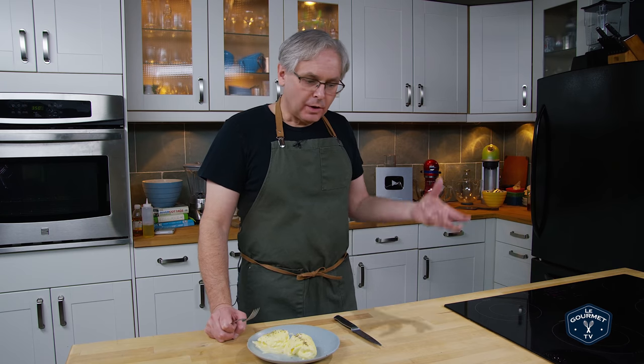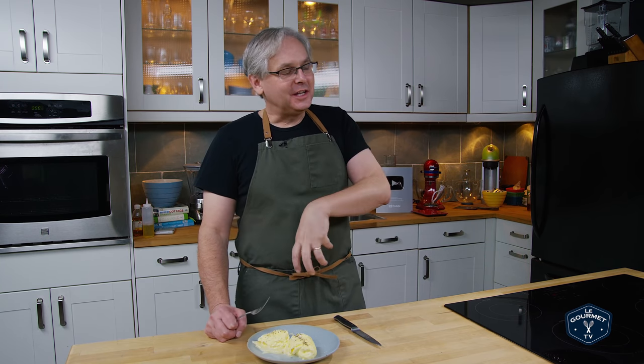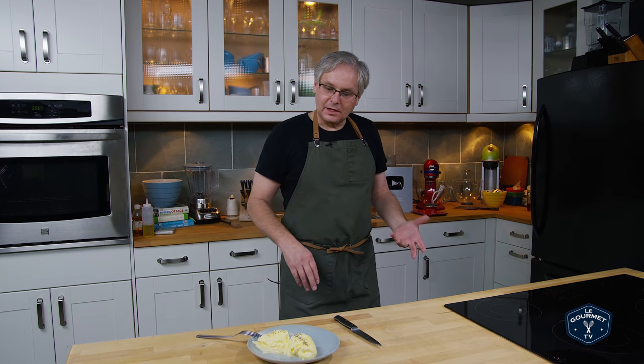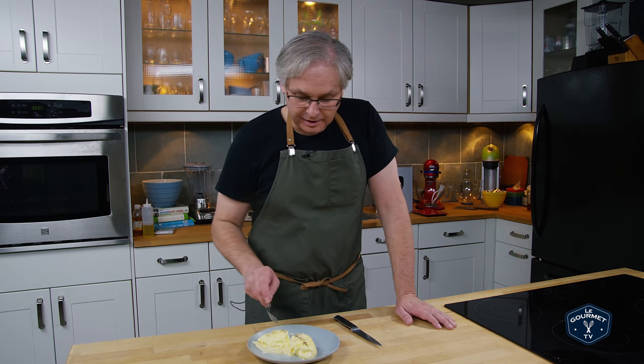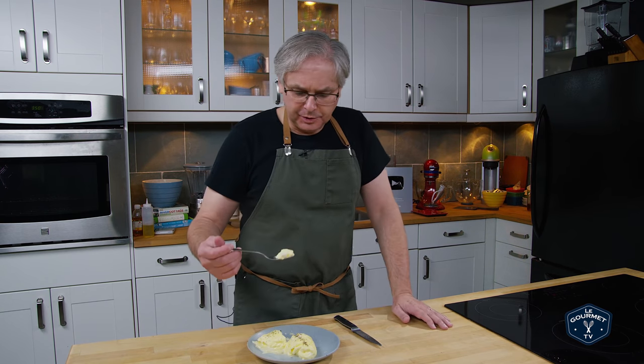Interesting. It's not quite an omelette, not quite a scrambled egg, not quite a poached egg — it's something completely different. And yet I think it's pretty tasty. The texture is really kind of nice, and there's no water in the middle — the water drains out completely.